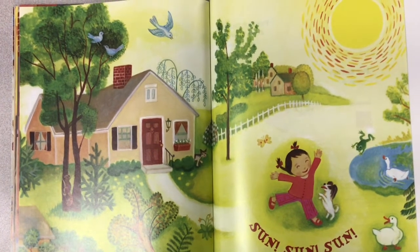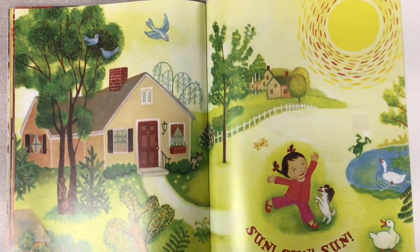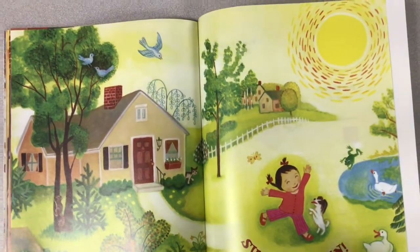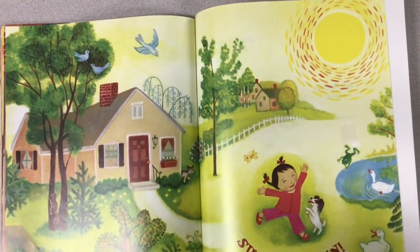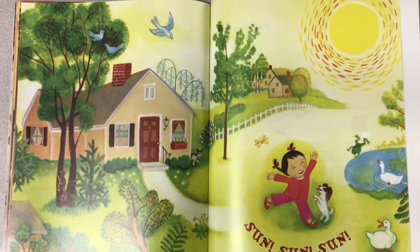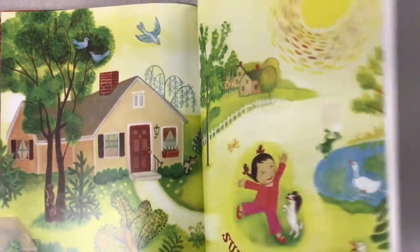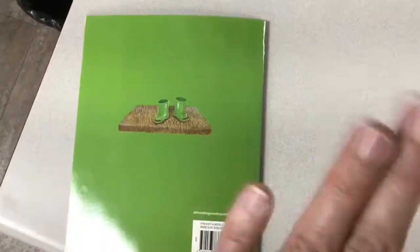There she goes to play in the sunshine. Do you think the frog liked the rain or the sun better? Hmm, I wonder. Thank you for joining us for Raindrop Plop. Until next time, bye-bye!